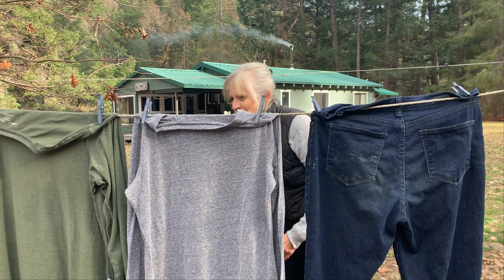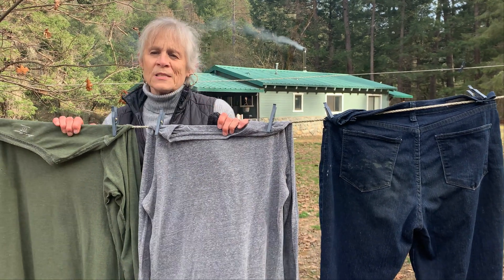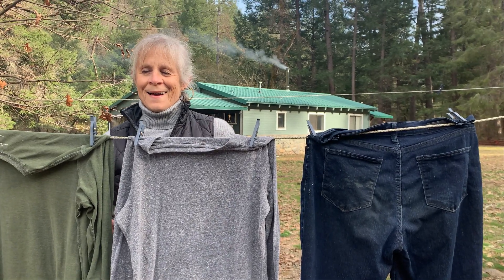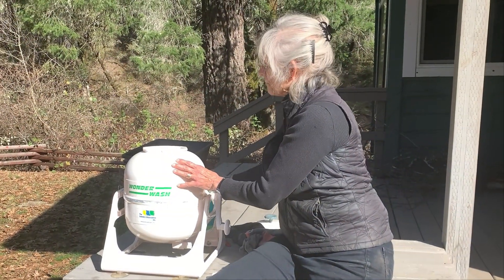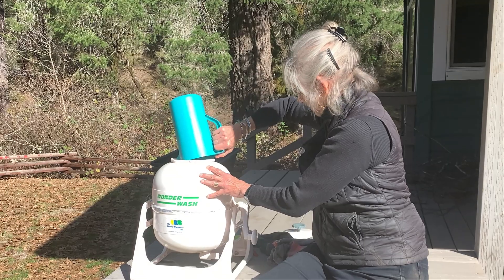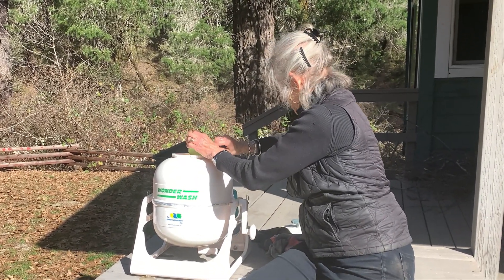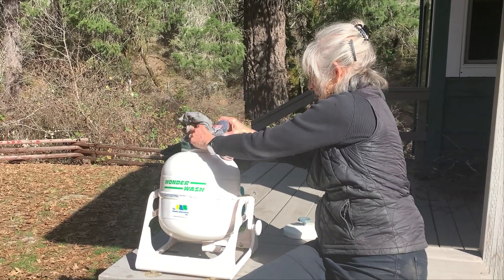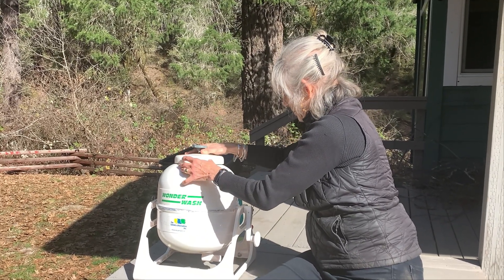So we started looking at other options. The first one was a little device called the Wonder Wash that helped out for a while. Just put your clothes in, add soap and warm water, and start cranking. I'd say you could do four t-shirts and a couple of pairs of socks or underwear without a problem. But no jeans, no sheets, no towels. That's frustrating.